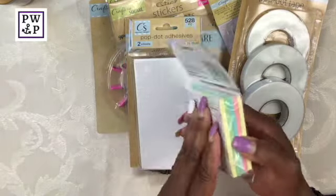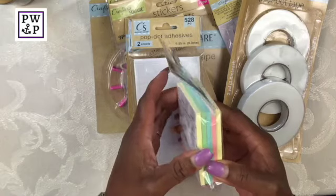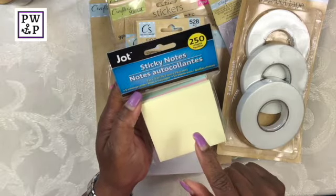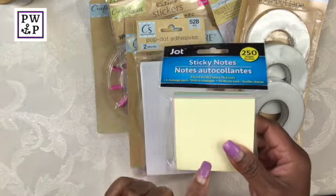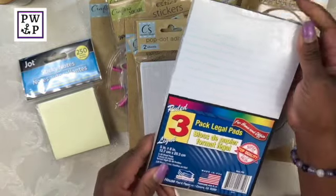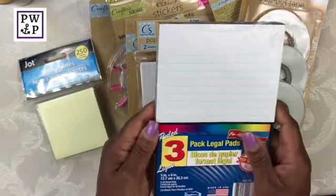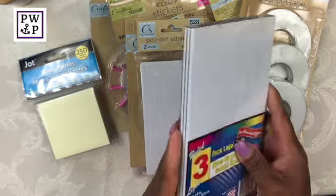Here I purchased these sticky notes — five in the pack. I do have a craft in mind for these. What I like about them is there are four different colors in a pack and each pad has 50 sheets, so this is really, really cute. I also got this three-pack of notepads that are five by eight inches, and yes, I also have a plan for those when it comes to crafting. This pack is all white, and I am totally okay with that.